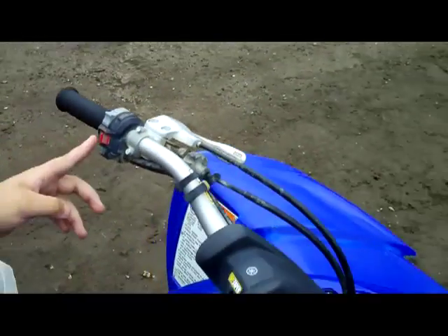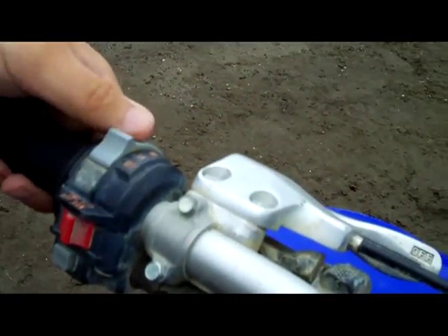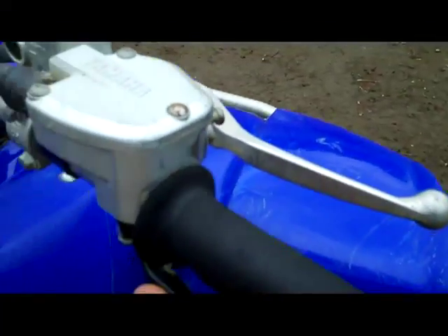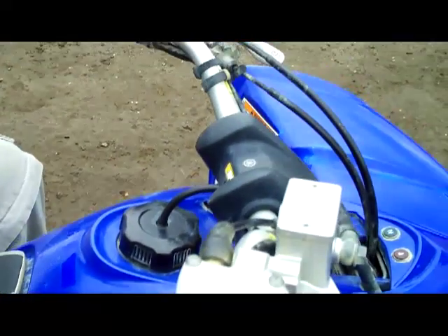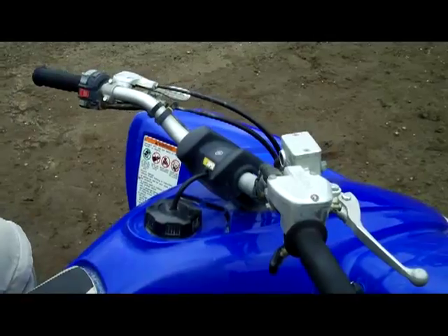You have your starter button also on the left side. Kill switch right here. You can control the lights right here. On your right side you have your front brake. You have your throttle. You also have your key over here to turn it on and off. On your foot you have your rear brake.